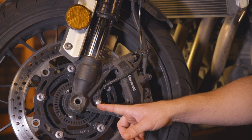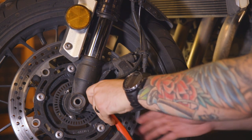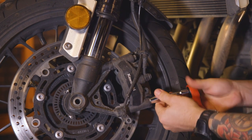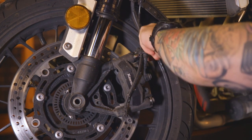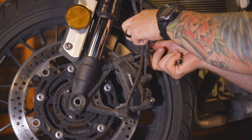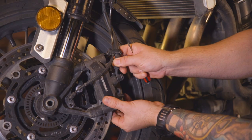First we're going to want to remove the wheel speed sensor and the two caliper bolts. Carefully remove the caliper.